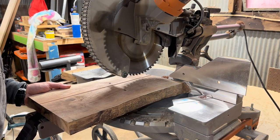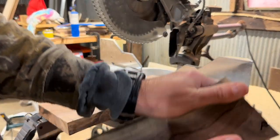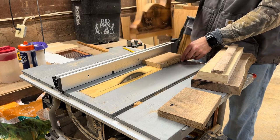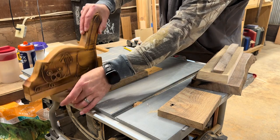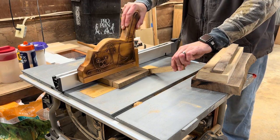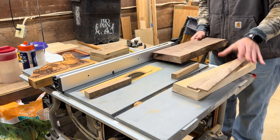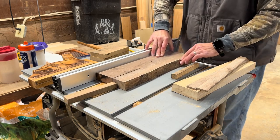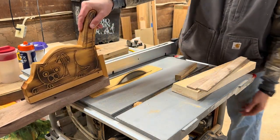I'm getting all my materials ready. This piece of walnut was pretty checked from one side to another. The oak is fantastic — super hard, super durable. It's going to be the middle of the mallet where most of the force is experienced. Ash is going to be the handle, with walnut on each side. I'm putting everything through the table saw to get it to about the same size, around three inches.